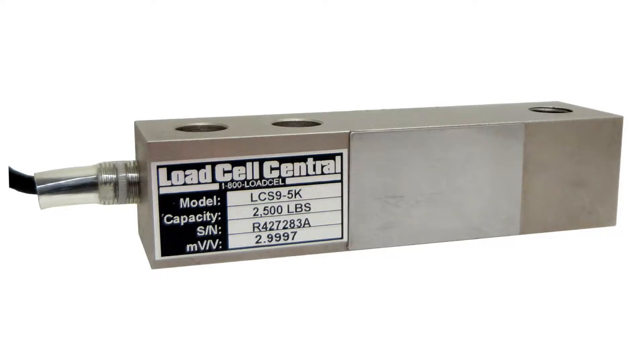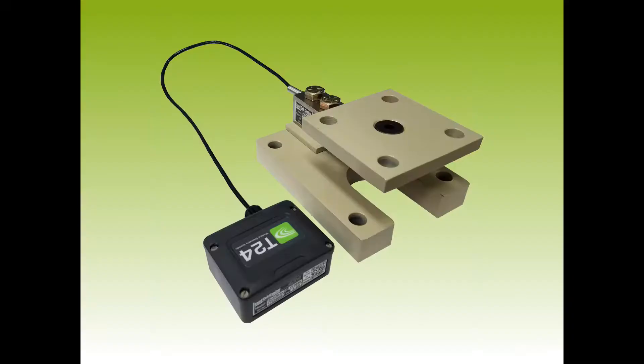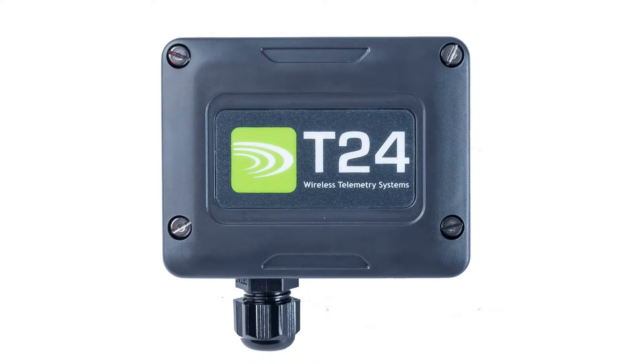Our new system continues to use our LCS9 5K load cells as well as our DuraMount 3E-S1 load cell mount. Wireless transmission is handled by the T24-ACMI-SA. By utilizing the same T24 telemetry system as in our other wireless products,